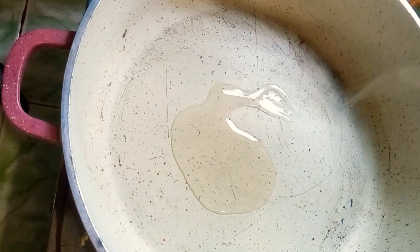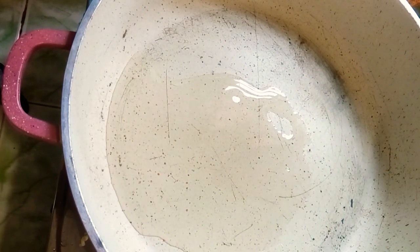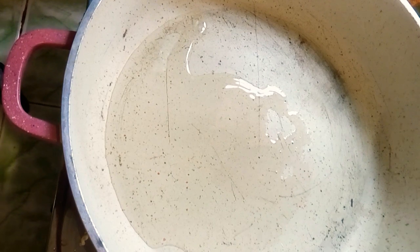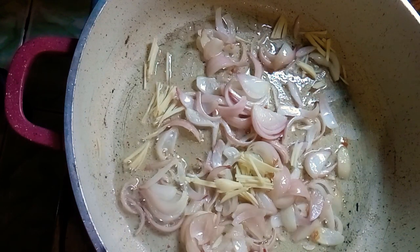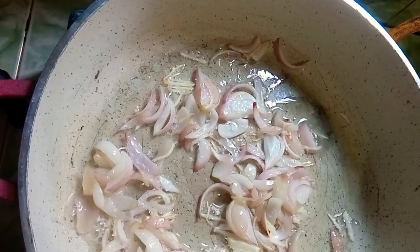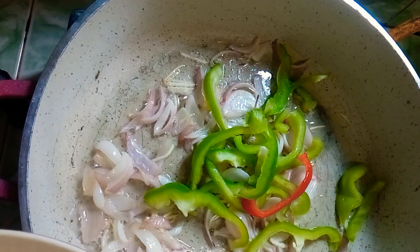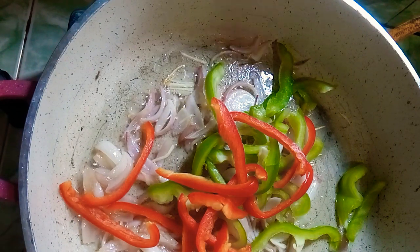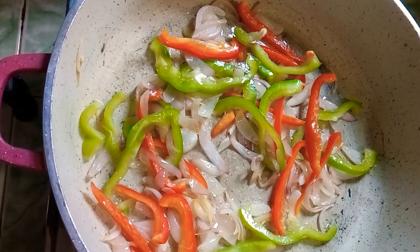Add oil — I use olive oil here, but you can use all-purpose oil or ghee. Add chopped garlic. Wait for a few minutes, then add capsicum and red bell pepper. Cook for one minute and add some salt.